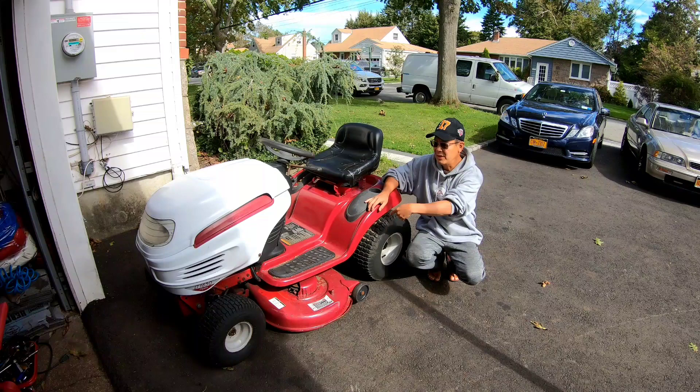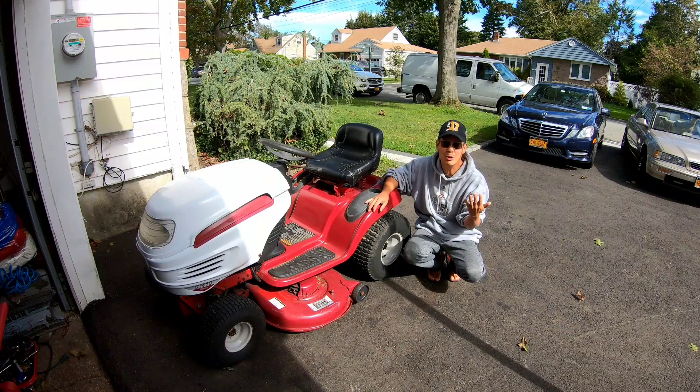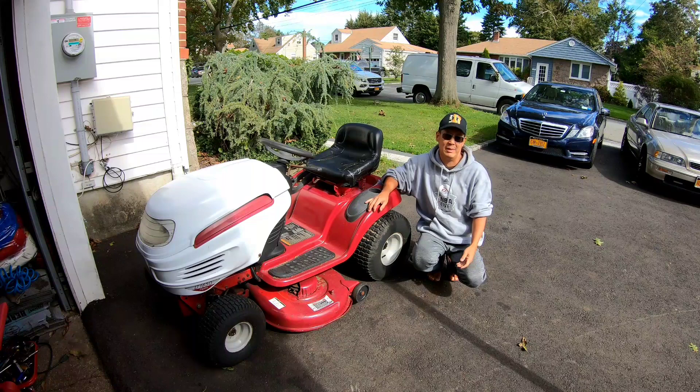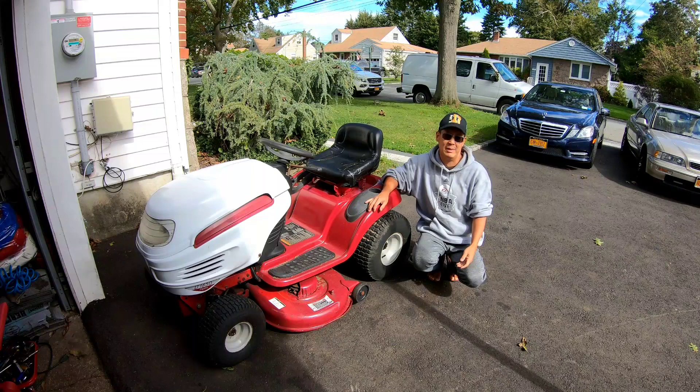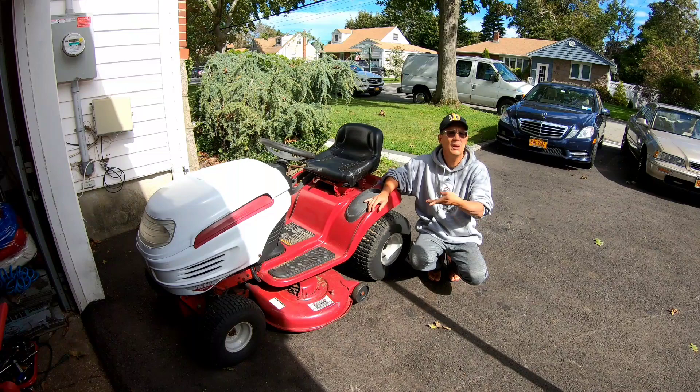I decided to mow my lawn with it and the deck belt broke. I tried all kinds of different belts — it has to be exactly that size, it can't be an inch less or an inch more. So I had to go and buy a belt. It was only like six bucks from D&D Belts on eBay. I've bought like 25 belts from those guys, it always looks great. Slipped it on yesterday, works great! Drove it out here.